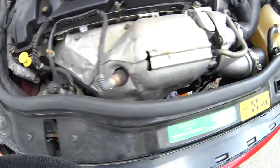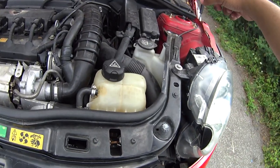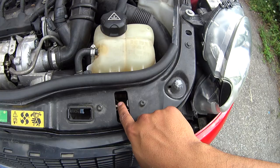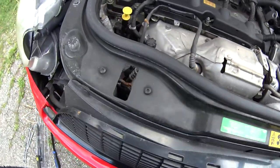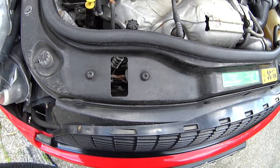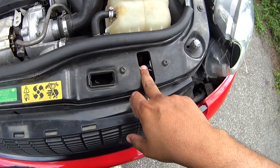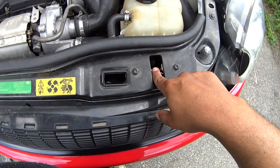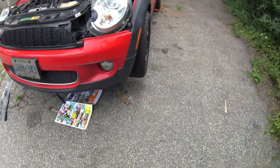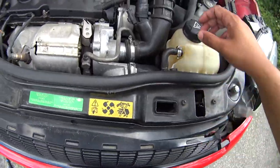When I was pulling on the latch opener from the driver's side, the passenger side opened but the driver's side wouldn't open. Because there are a lot of obstructions from underneath, that's where you have to go — you have to jack up the vehicle and put it on jack stands. I put it on two jack stands at the front and went underneath.